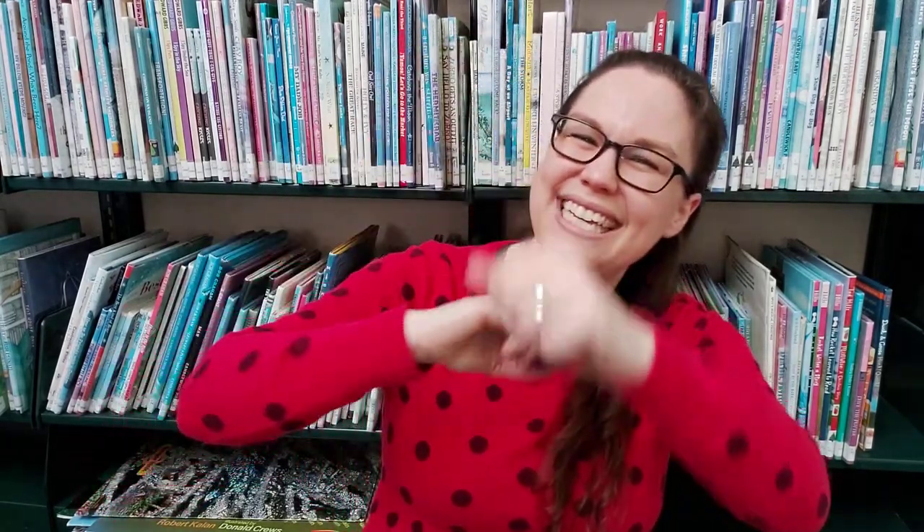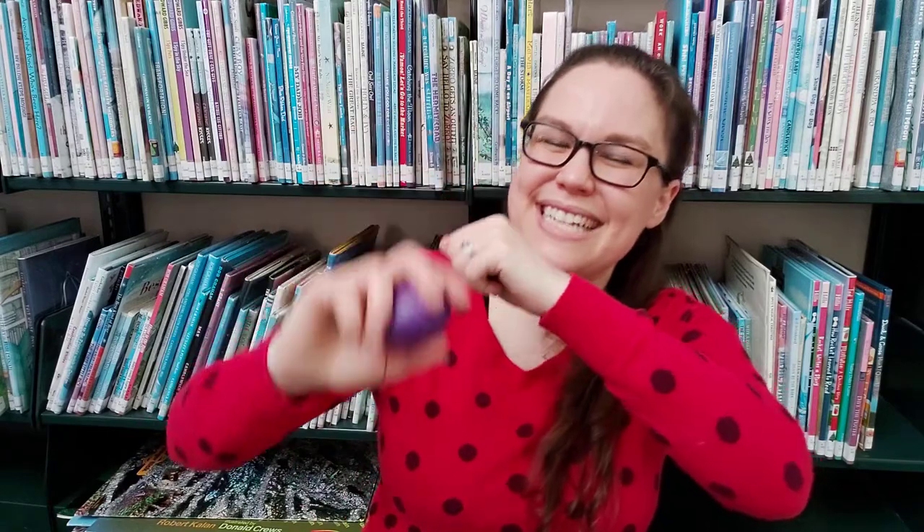And then he spins spins spins, and then he spins and spins and spins, and then he spins spins spins until it's clean. And then he spins spins spins, and then he spins and spins and spins, and then he spins spins spins until it's clean.